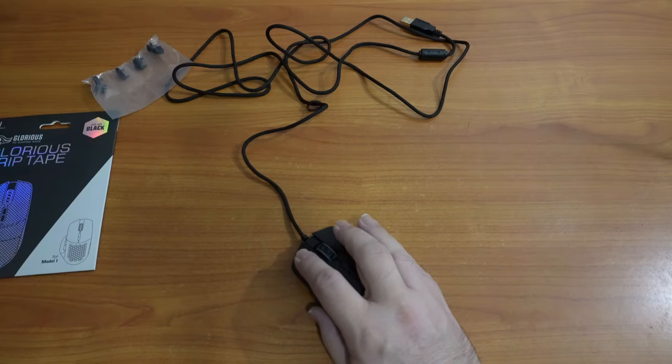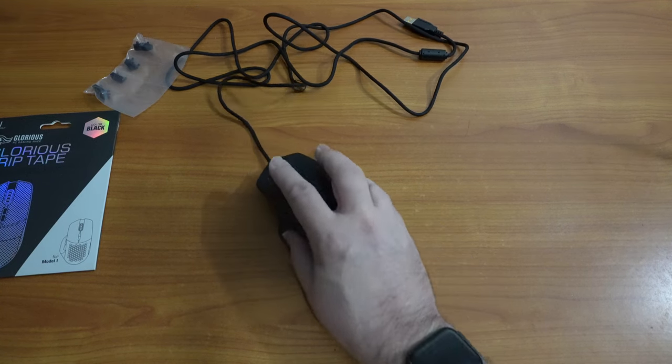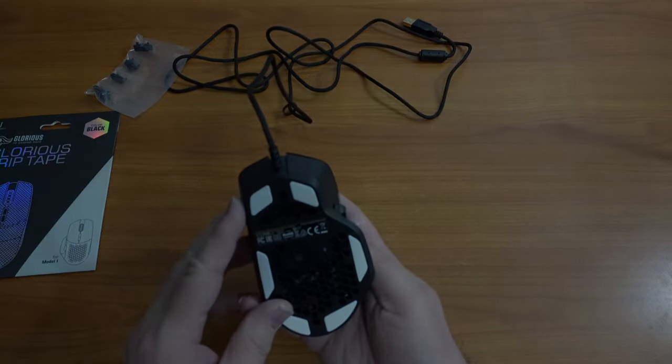The power rating on this mouse is 5 volts, 200 milliamps, in case you wanted to know.